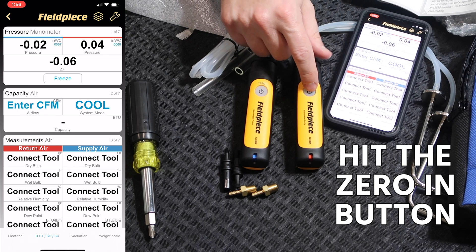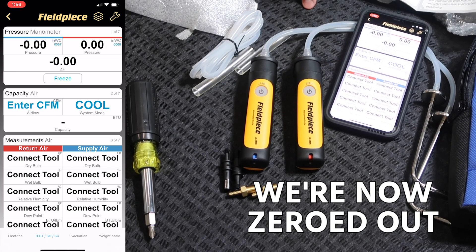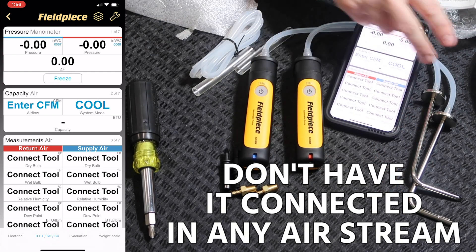In order to zero it out, you hit the button and it will flash a blue light, which then zeroes it out. Make sure that when zeroing out, you have the hoses and probes connected but not in an airstream.